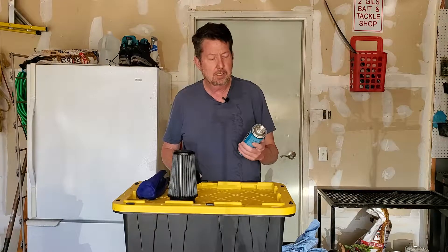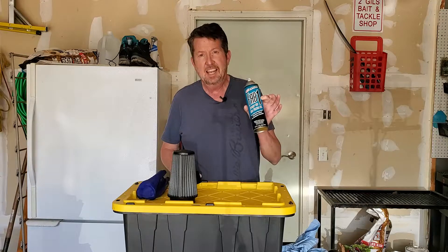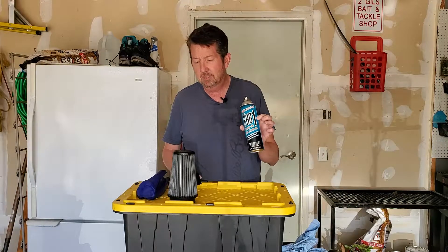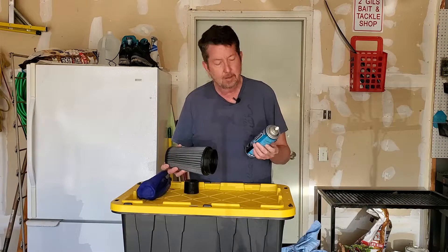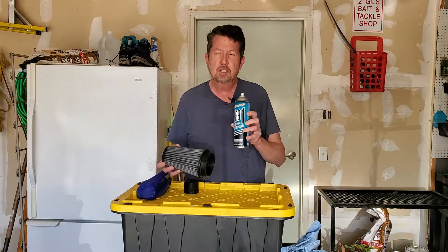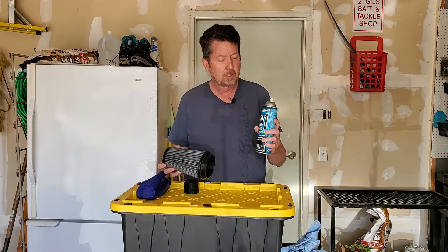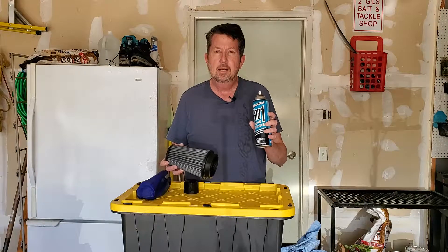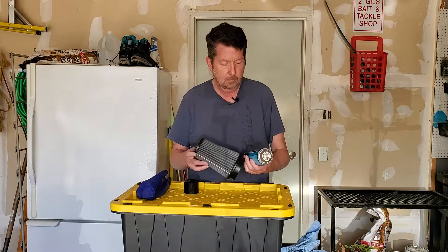If you're not sure what to use out there, there's a lot of good stuff out there, but I've been really liking this. It goes on really good. I like the aerosol — it seems to cover quite a bit better, a lot easier. And it goes on a blue color so you can see it go on. So it's something good if you're looking for something better than what you got. Give this stuff a shot — Maxima Fab 1 Spray-on Air Filter Oil.